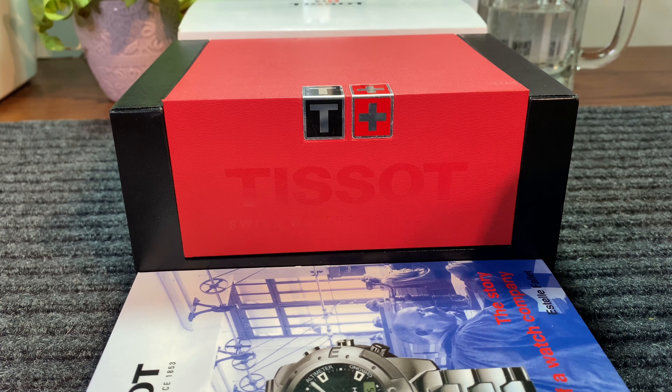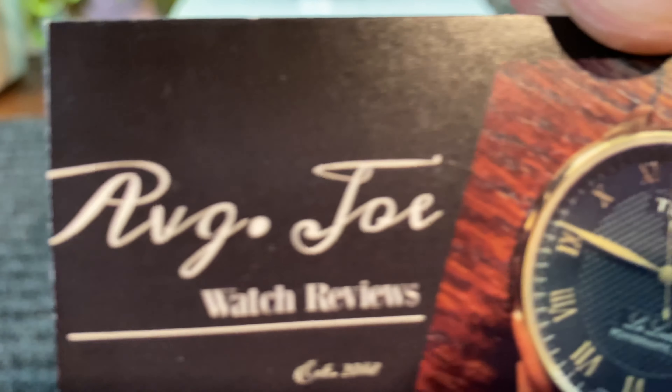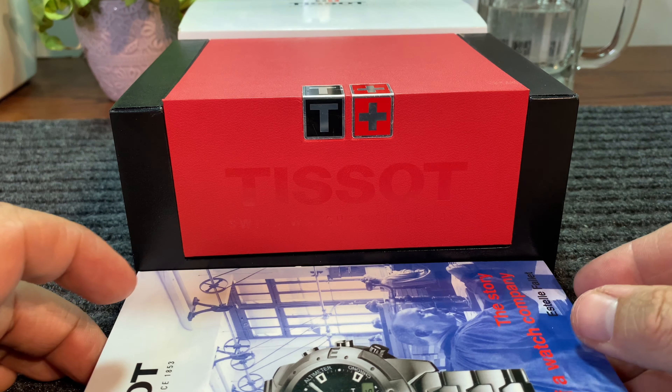Hello, everyone, and welcome to Average Joe Watch Reviews. Today, we're going to be doing a review on the AT. But first and foremost, let's just go over the boxing that it comes with.